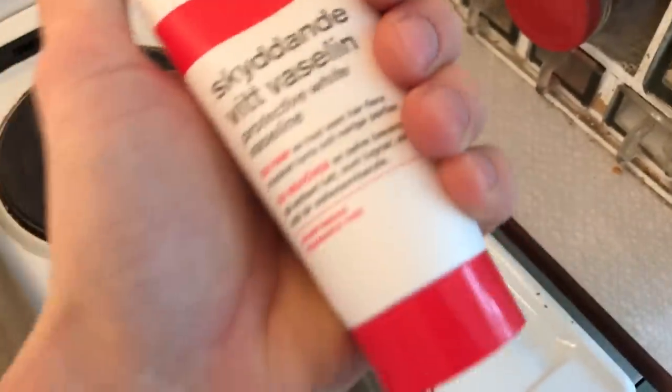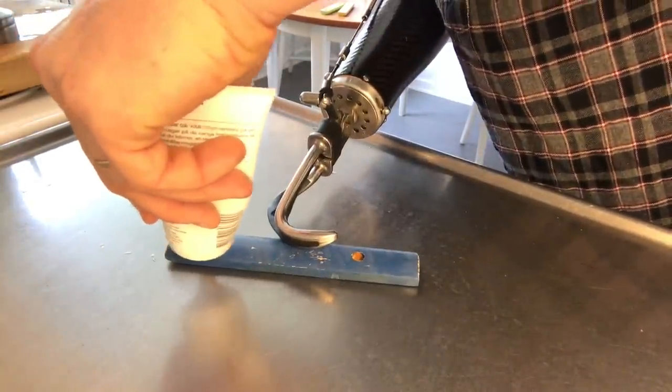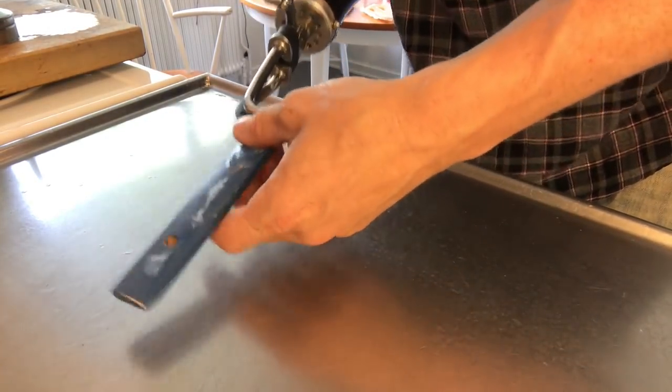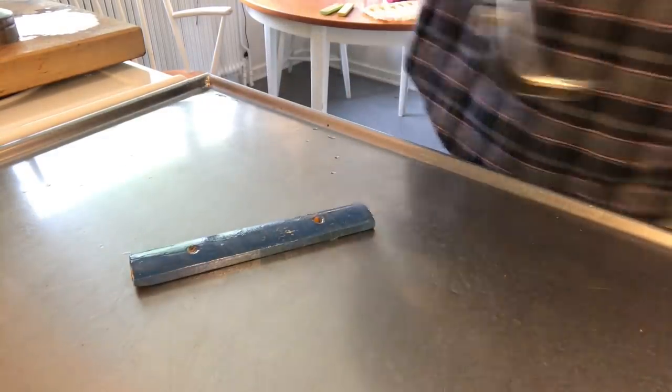Grab a tube of white protective vaseline and squeeze it all over your musical wooden bars. Grease the wooden sound bars completely. Make sure to protect your hook from grease — it might get real slippery.